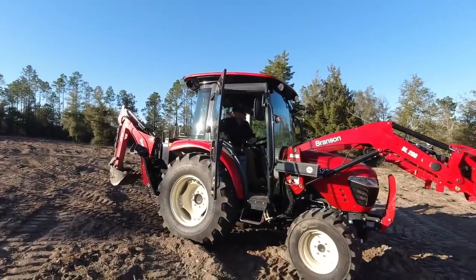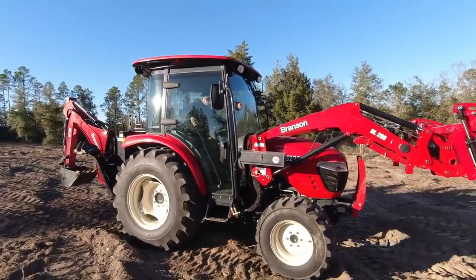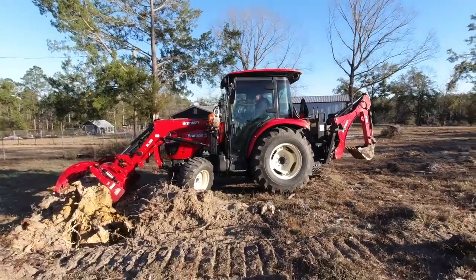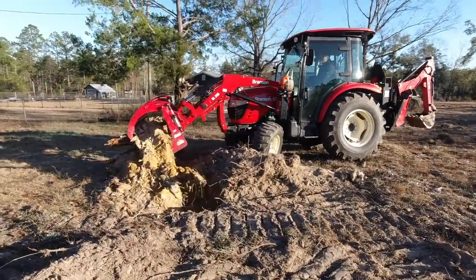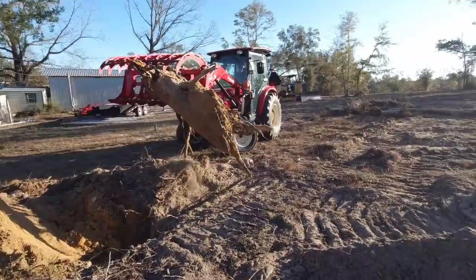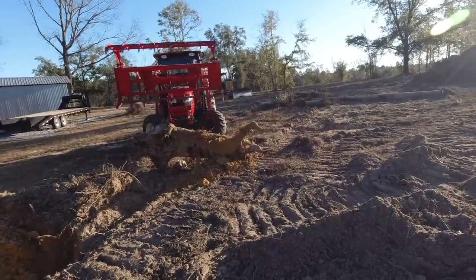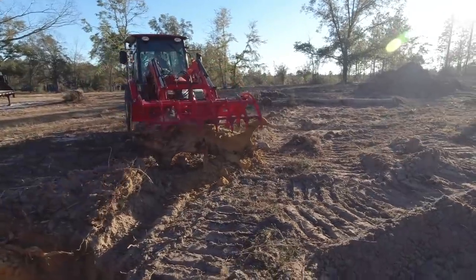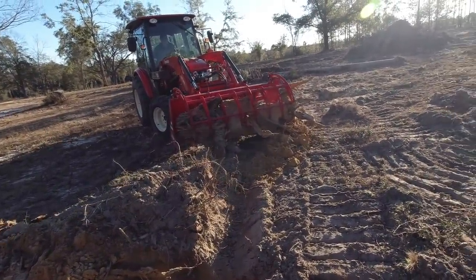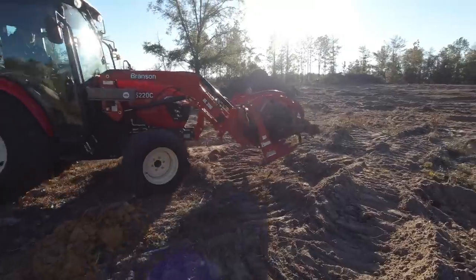I was just going to tell you there's a hole over there, so be careful when you go to grab those. Yeah, there's like four or five I need to grab over there. We wouldn't want Hank to get stuck again. Man, that is a large one. The thing about those pine trees is they have huge tap roots.